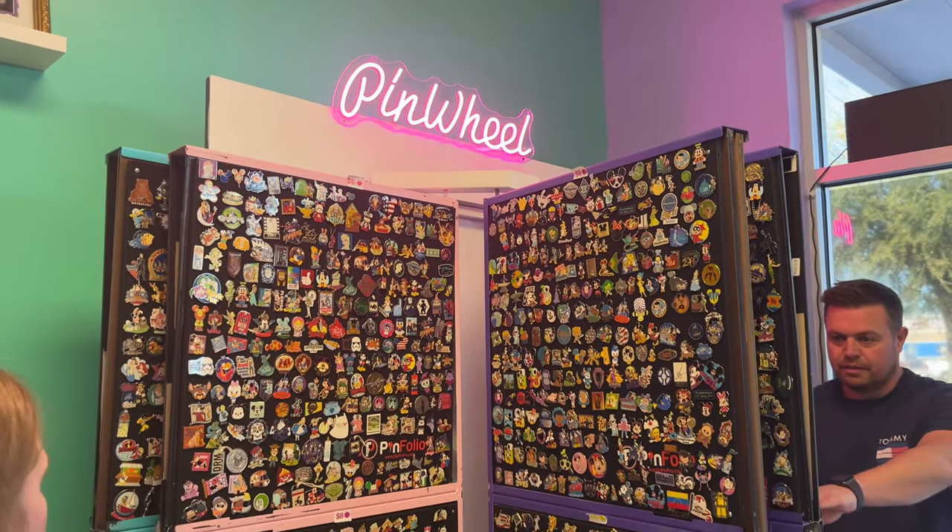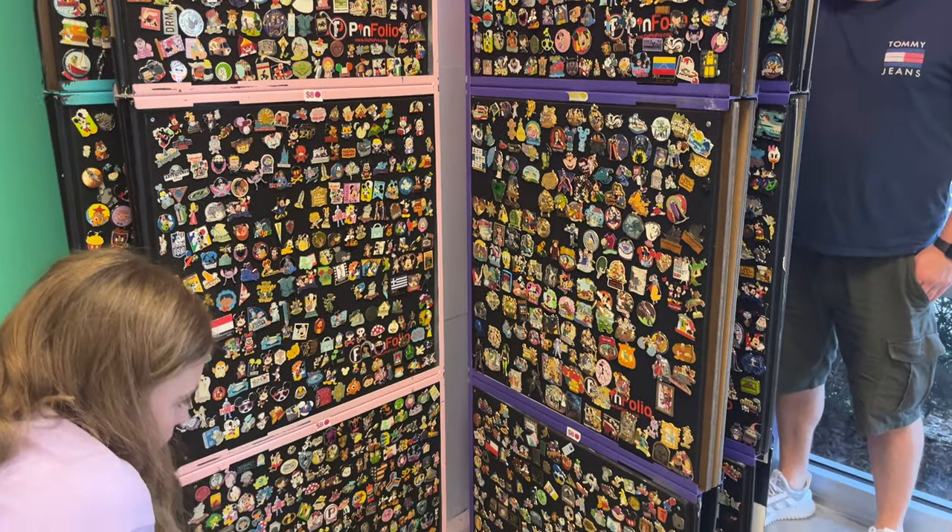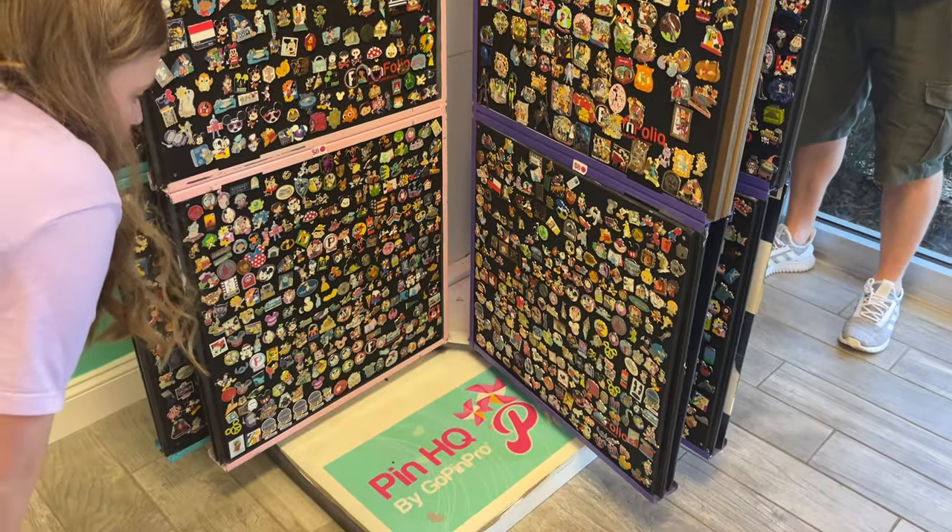And then that's right next to this pinwheel, which they're really famous for and has absolutely thousands of pins on here.